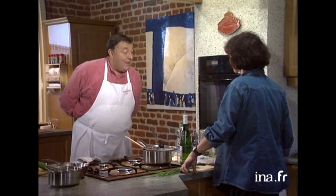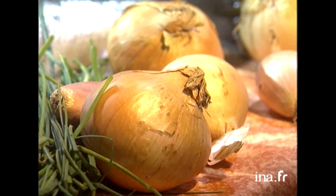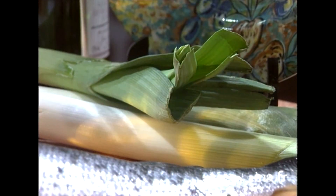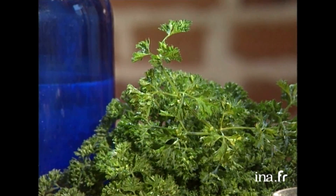Il nous faut du riz puisqu'on va faire un petit riz pilaf, le véritable riz pilaf. Donc j'ai besoin de 200 à 250 grammes de riz long sauvage, pour ramener un petit peu de couleur dans notre plat. Un gros oignon haché, 50 grammes de beurre, un petit bouquet garni fait avec amour avec du thym, du laurier, des feuilles de poireau, un clou de girofle et quelques queues de persil. Ça c'est pour notre riz pilaf.